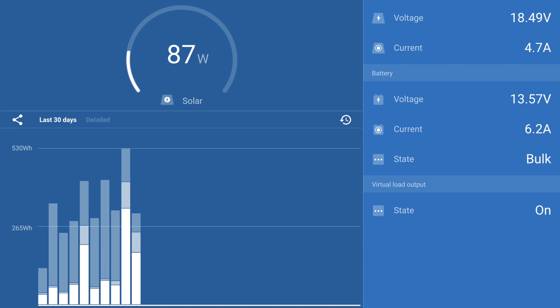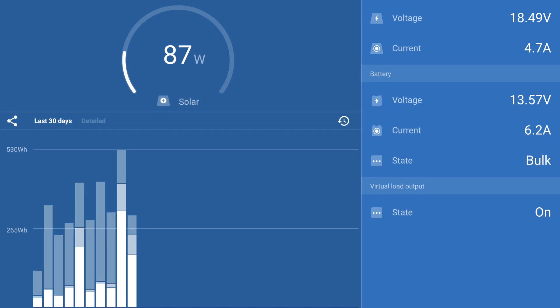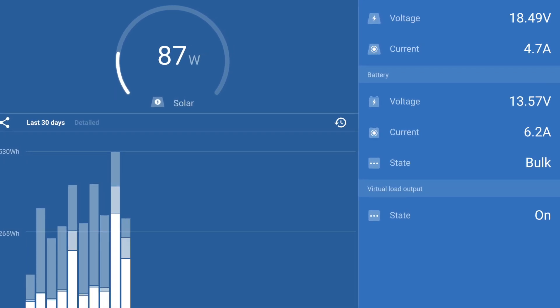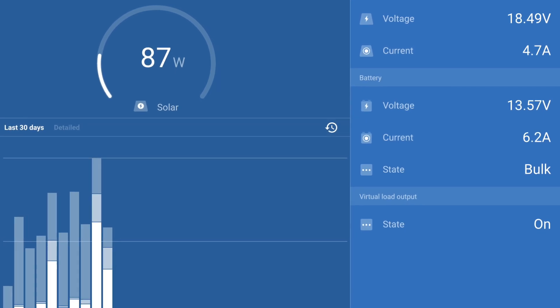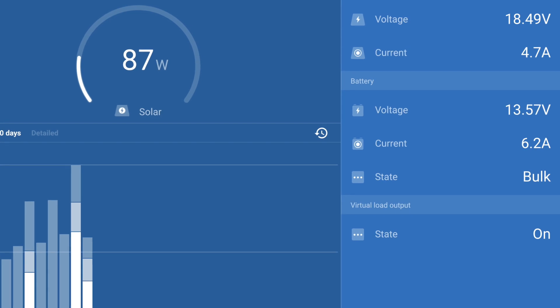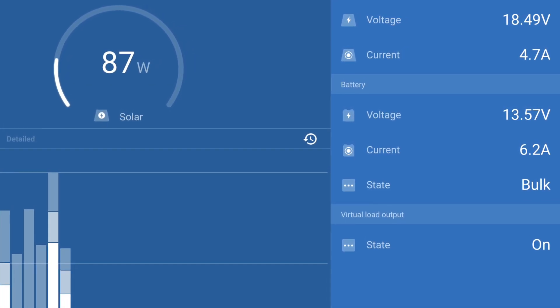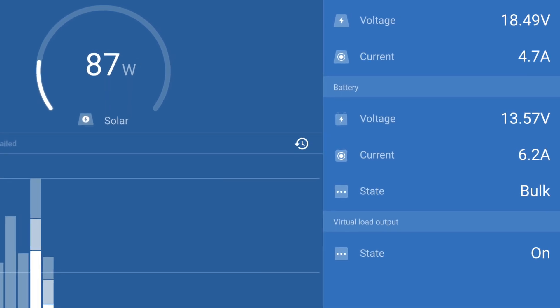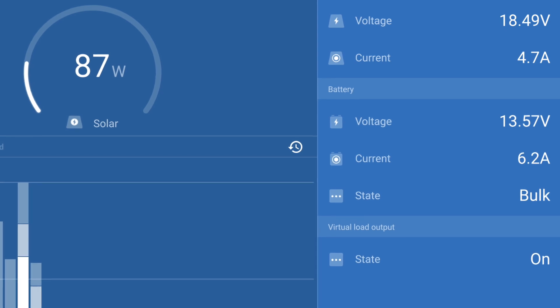Today it's quite overcast, but you can see from our Bluetooth link that we're putting 6.2 amps into the batteries on bulk. The two panels in parallel are putting out 18.49 volts and the voltage into the battery is 13.57 — that's not bad for a cloudy day. Of course we haven't included here our 200 watt flexibles, which are also run through an MPPT. At peak so far with just these two 160s, we've seen 250 watts coming in.